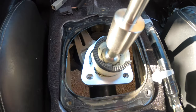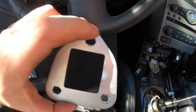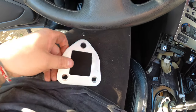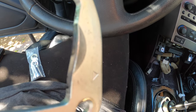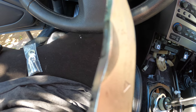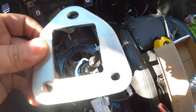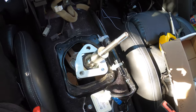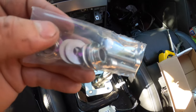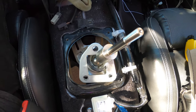Once you align it correctly, put the OEM piece on top — it has a specific angle. There's a little indentation or bump on one side, and nothing on the other. Make sure the side with the bump is on the right, because that's the reverse side where you push down and go back. Then drop it down with the bump on the right side. After that, get the new screws that come with the Torque Solution kit and screw them into the three holes.